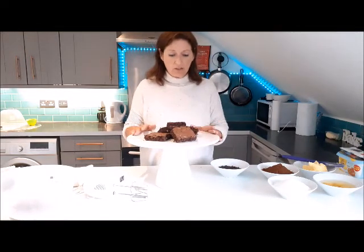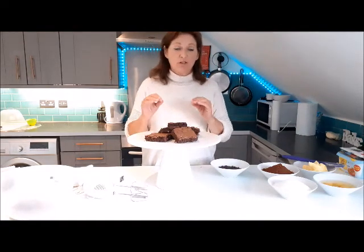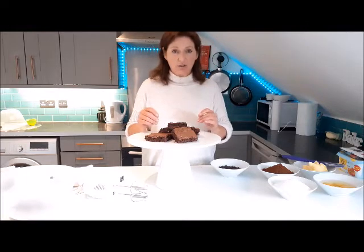Hi everybody! I'm Annette from Annette's Makes and Bakes, and today I'm going to show you how to make these really gorgeous, super easy chocolate fudge brownies.